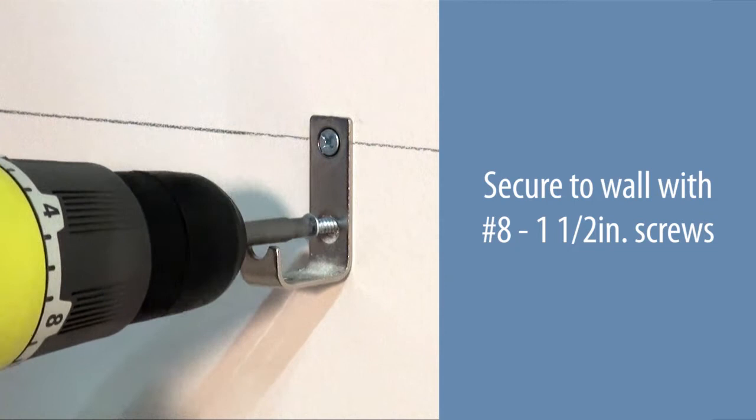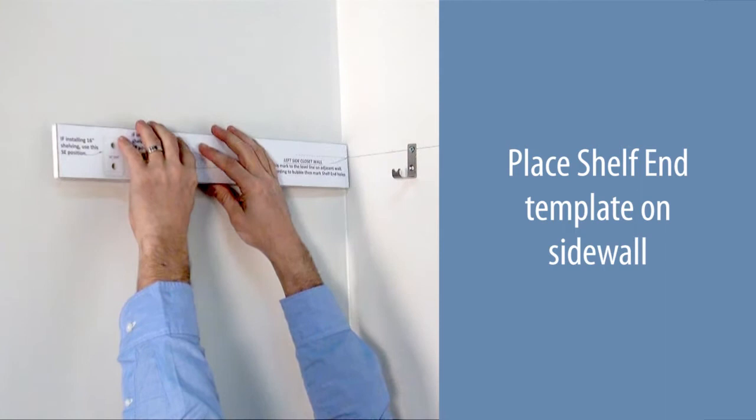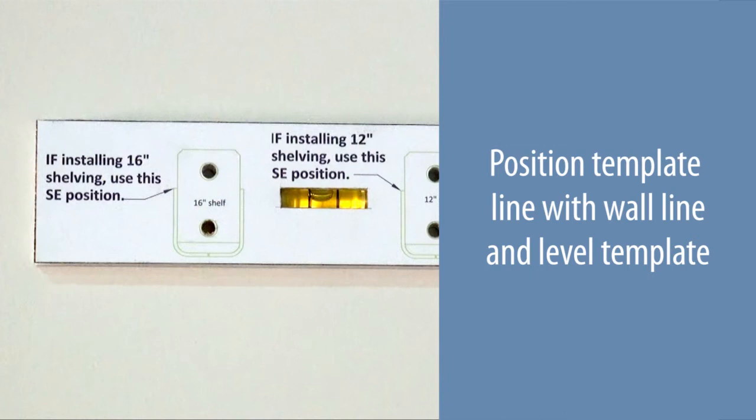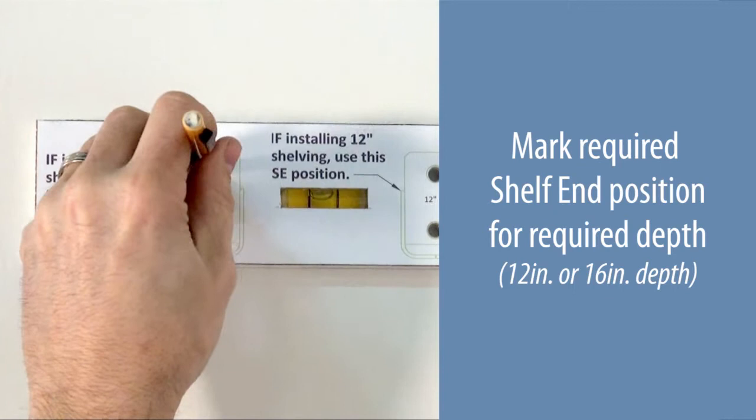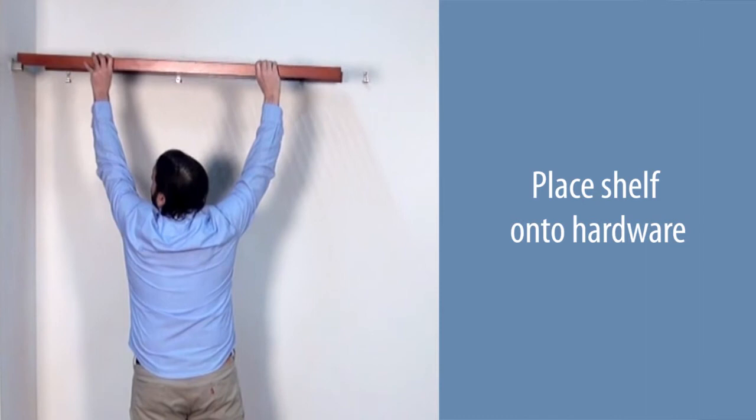Secure to the wall with number eight one and one-half inch screws. Repeat at all remaining locations. Place the shelf end template onto the side wall. Position the template line with the wall line and level the template. Mark the required shelf end position for the required depth — 12 or 16 inches. Secure using number eight one and one-half inch screws.